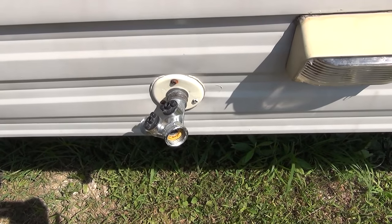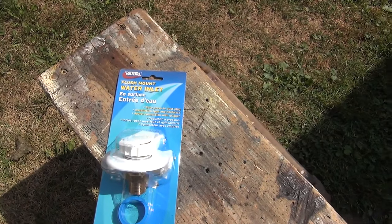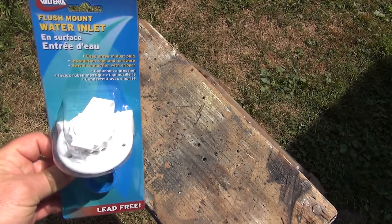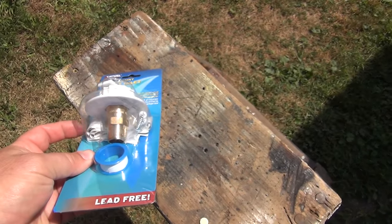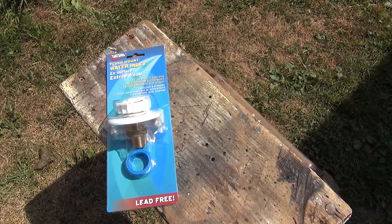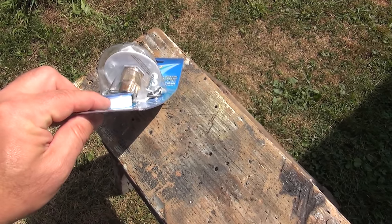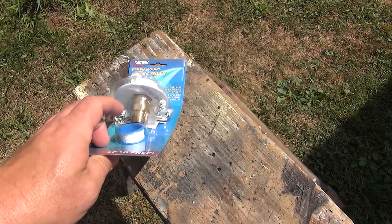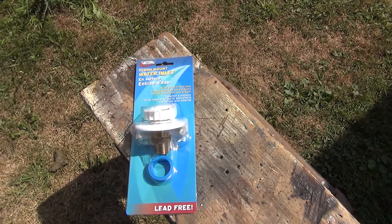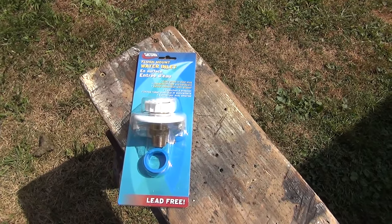I'm going to fix this and I've got the replacement over here. This is a Valterra flush mount water inlet — pretty much the same as what I've got. It comes with some sealant to put it up against the camper and seal it, and also some Teflon pipe sealant to thread it onto your internal pipe. Hopefully I'll be able to pull that out.